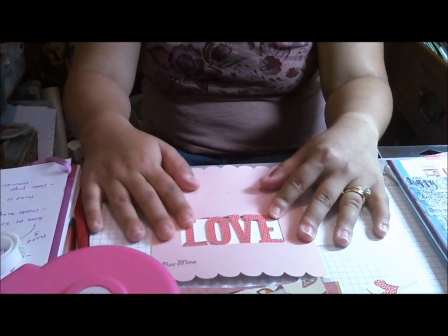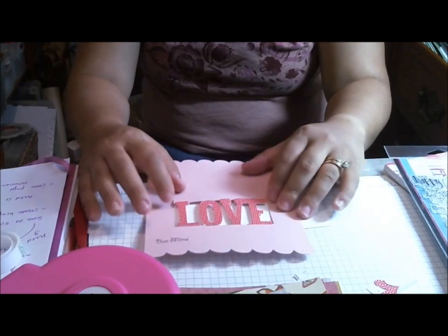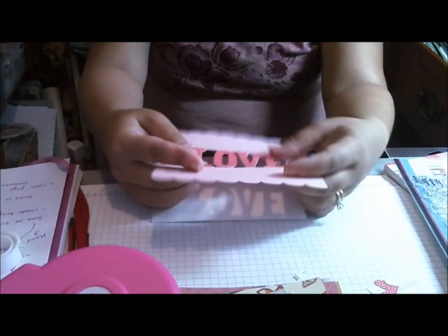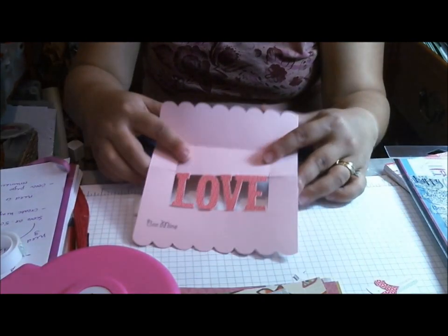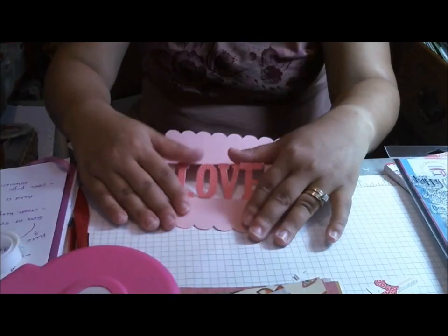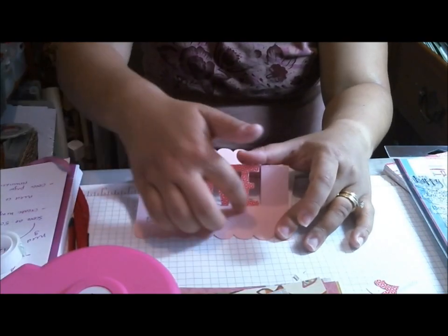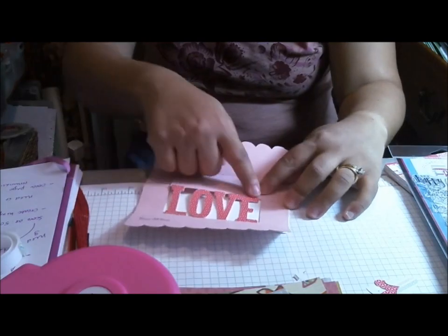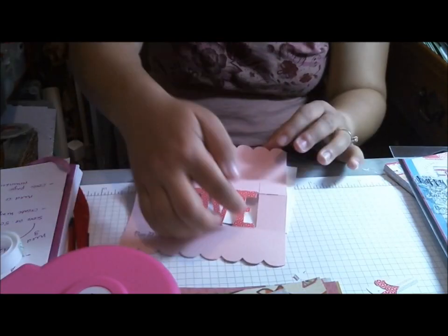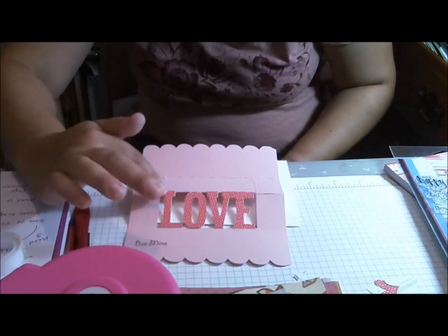Once I cut my card and my coordinating piece, it was very easy. It has these score lines, but it doesn't give you a score line underneath the words, and that is going to need to fold. So you're going to have to fold that yourself — it doesn't have a score line under there, and you kind of need it to fold a little bit, otherwise it won't work. So you need to score that underneath. Then I scored the top right here and all the way across — it has the score lines except for that one underneath, so go ahead and score that.